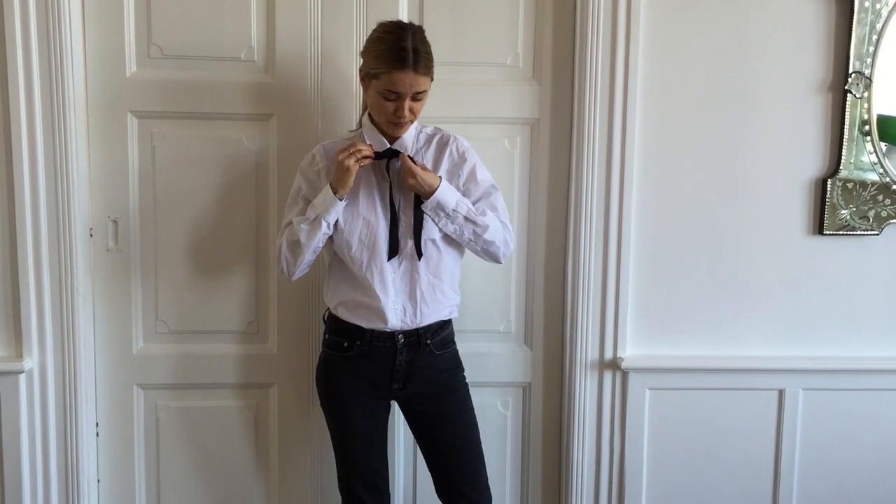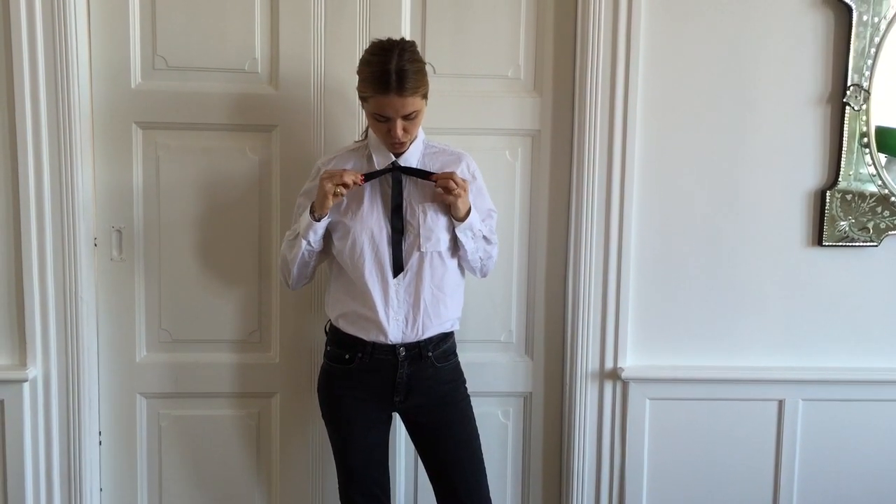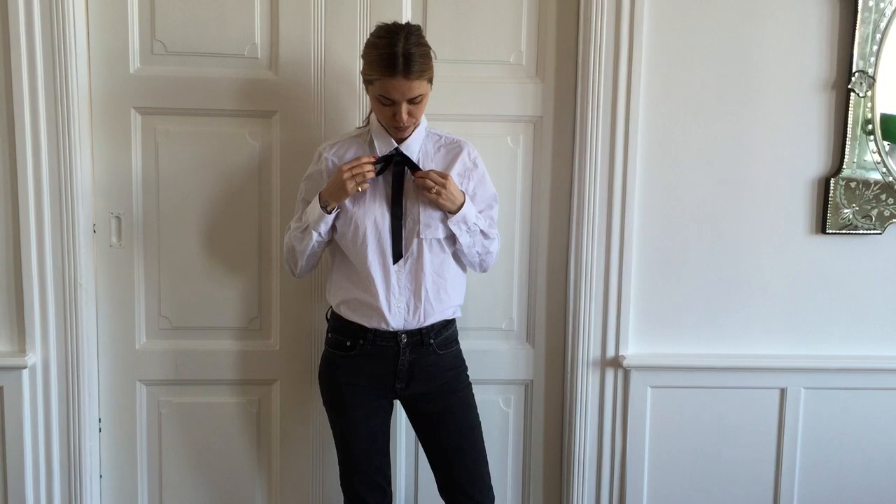...is obviously easier to do when you have a mirror in front of you, which I don't, so bear with me. Try to make it as even as possible, and voila, you're ready to go.